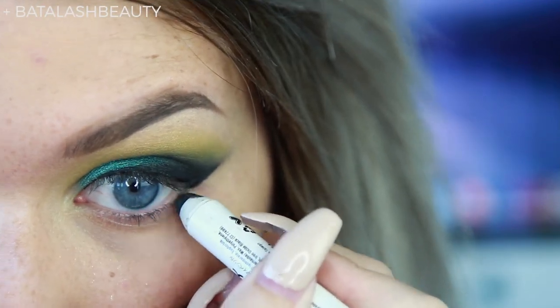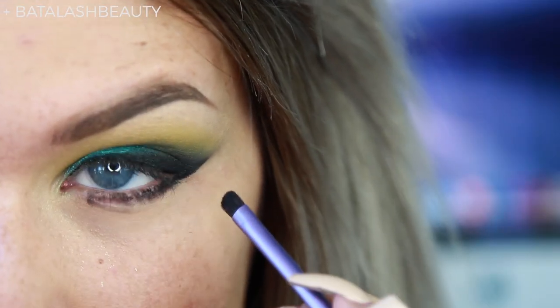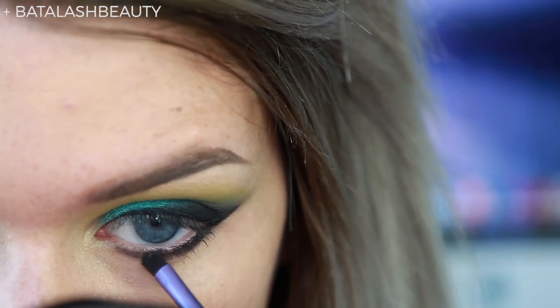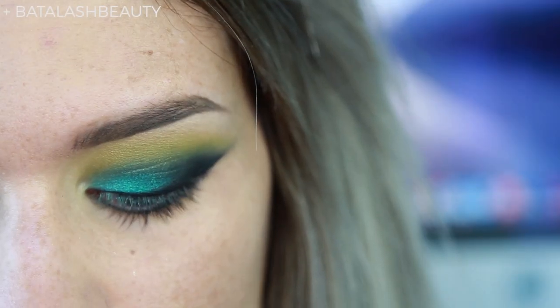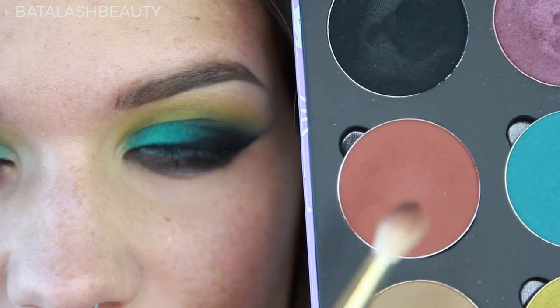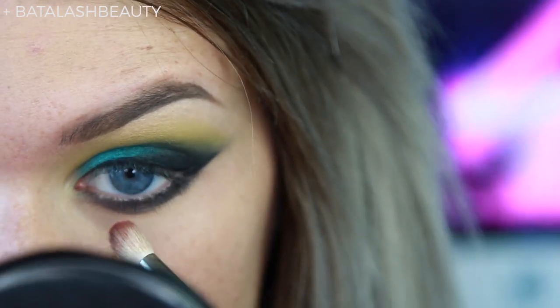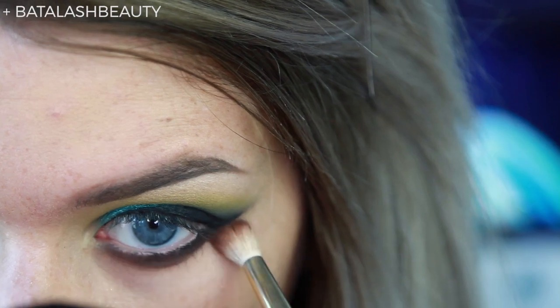On the bottom, I'm just going to apply my NYX Black Bean again. Doesn't matter if it's messy — we're going to blend it out. Taking my accent brush, I'm just going to blend that out until it's a nice smooth line, and it's as if the first line never happened. Then I'm going to take Cinnamon from the palette and blend that out over the black to make it a little bit softer on the bottom.